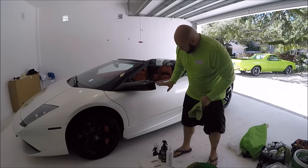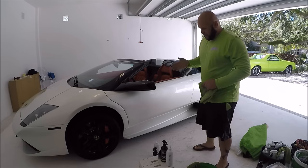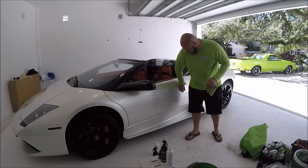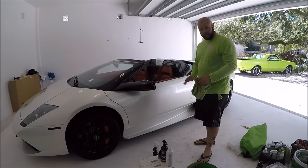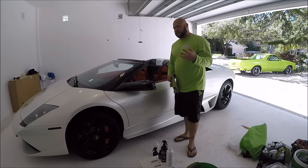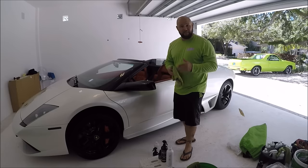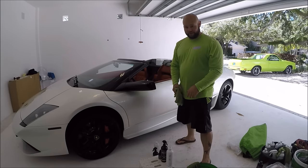I folded this towel because I do one panel at a time and move to the next one. Infinite Force Field acrylic coating is the best coating I've ever used, and I'm telling you that because I've used pretty much everything on the market. This is what we developed based on my experience in the industry, and that should be important to you.